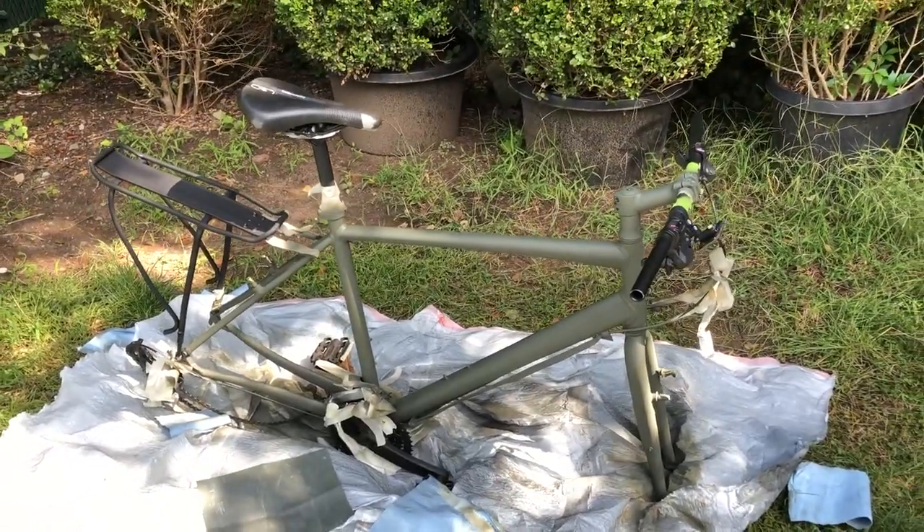Daddy, when it's dry, can we put it together? Yeah of course — you can even take it for a spin. Really?